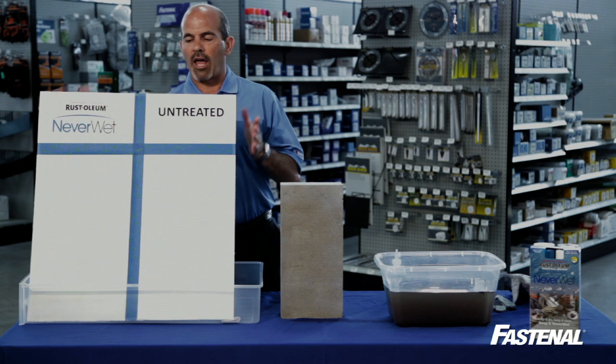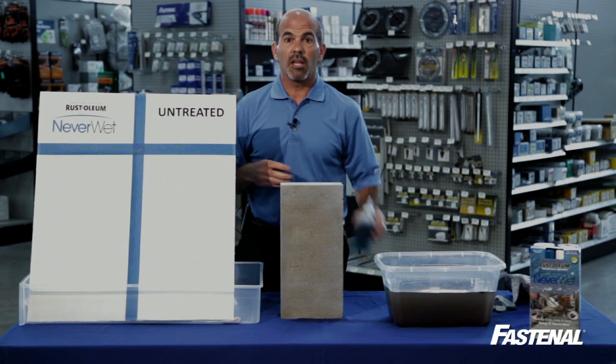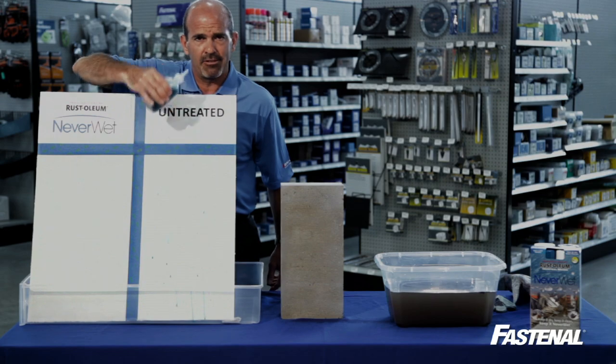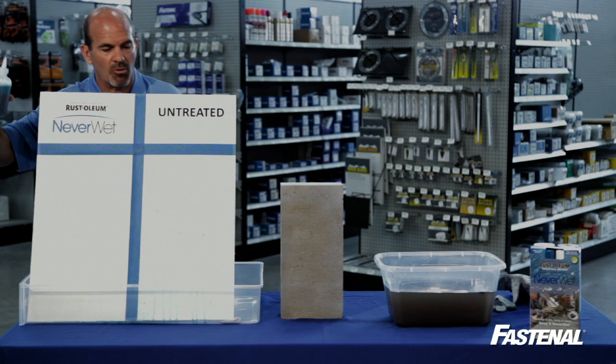Over here I've got a board — half the board is untreated and this half of the board has been treated with Neverwet. So let's take that same bottle of blue water and spray it on the board. Not too good on the untreated side. And again on the treated side, the water bounces right off.